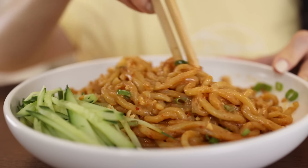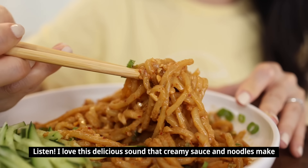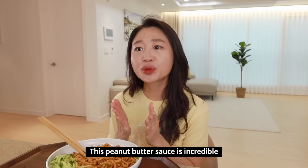It looks super delicious! Let's give it a try — I'm going to mix it thoroughly. Wow, I love it. That thick, gooey feeling of the creamy sauce sounds incredible. I can't wait. Cheers! Oh my god, so good. The sauce is absolutely amazing. It's creamy, savory, and nutty, and I can feel a little bit of spicy kick from it. It literally has everything you want. So good.